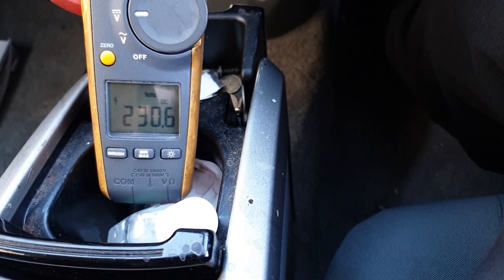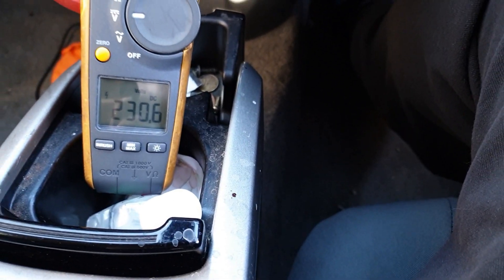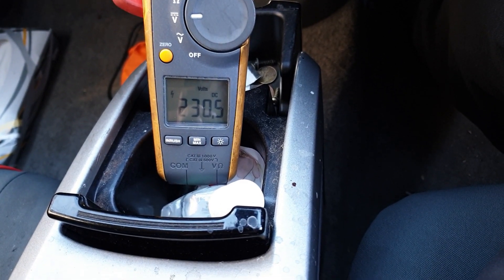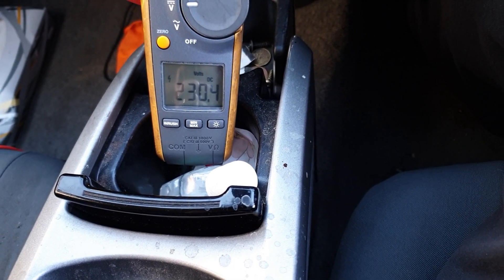Currently with the car just switched on, it's reading 230 volts. You're probably thinking, well, that's very nice, but what happens if I press the throttle?